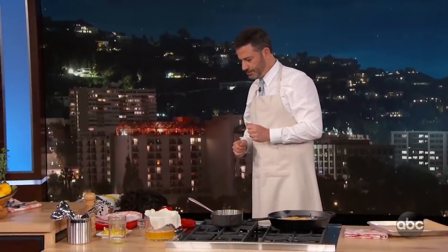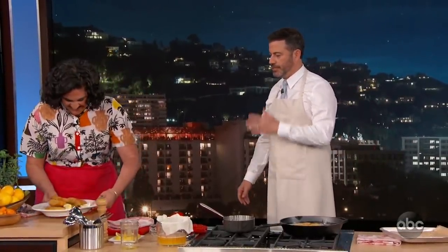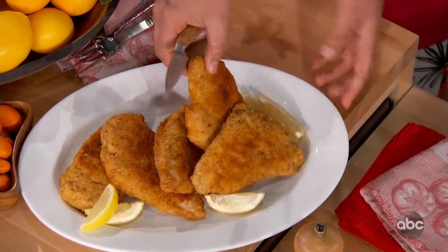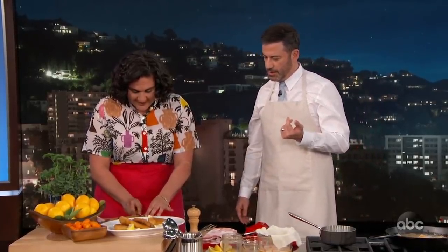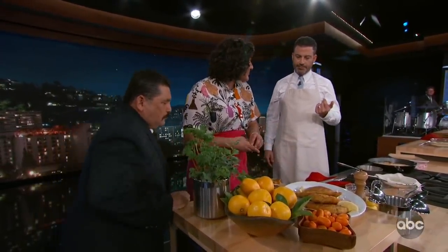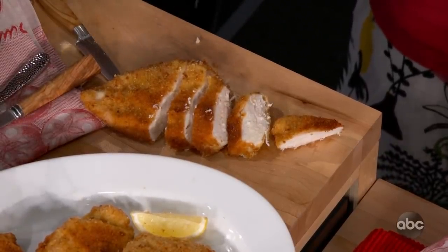So we're going to let that cook — at home, it takes maybe six or seven minutes. What we have now is some chicken that the chicken elves already made for us — this is how we do it on TV shows. It's already done. It looks quite lovely. Should we have a little bite? This is where Guillermo really comes in handy. For acid, I have a little lemon — let's have a little bite.